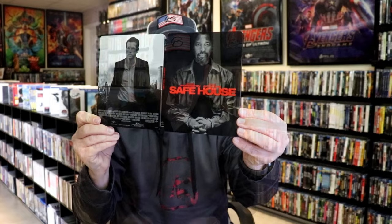So overall, I think this is a really nice-looking Steelbook. I'm really happy to have Safehouse in the collection. I never did see this one when it came out in the theater — I've never watched this film before, so I'm going to be checking it out this weekend. And that's kind of the reason why I wanted to take it out of the wrapper. But very happy to have this one.